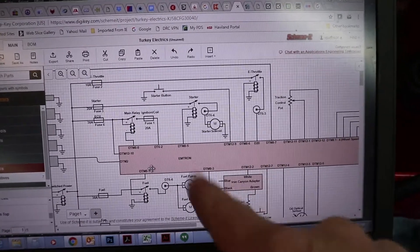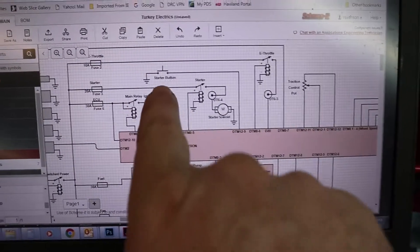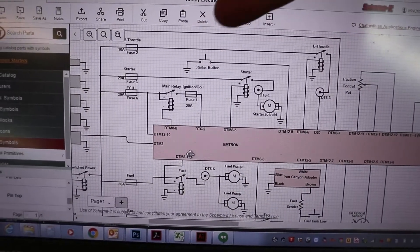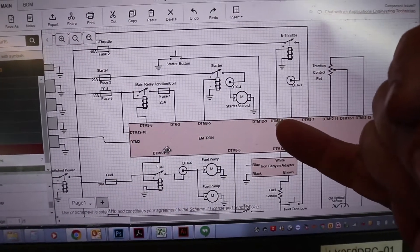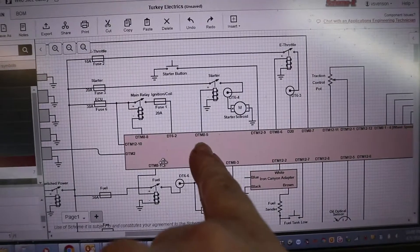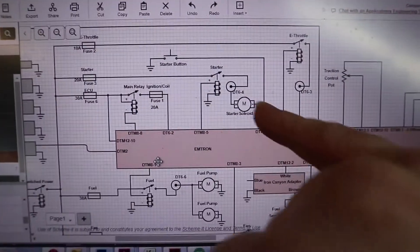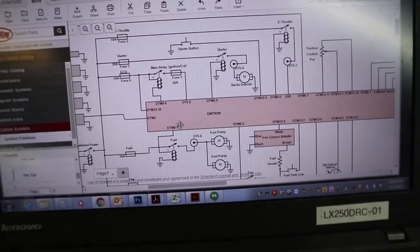This big block here is kind of all of the EMtron connections for the ECU. For example, this is the starter button. The starter button is actually a ground switch — one side of the starter button is ground, and when you push it, it sends a ground signal to the ECU to DTM 12 plug pin 9. Once the ECU sees that request, it's going to trigger a voltage output to DTM 8 plug pin 5, which goes to the starter relay, and that relay will actually trigger the starter motor. So that's one example of a circuit.